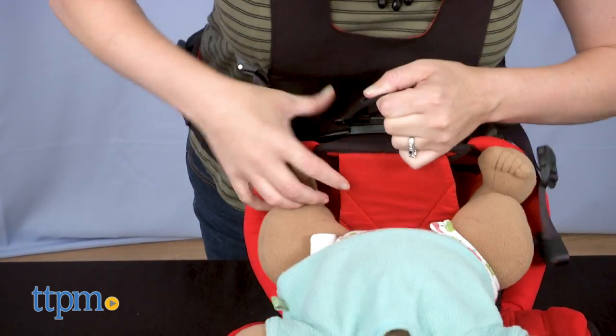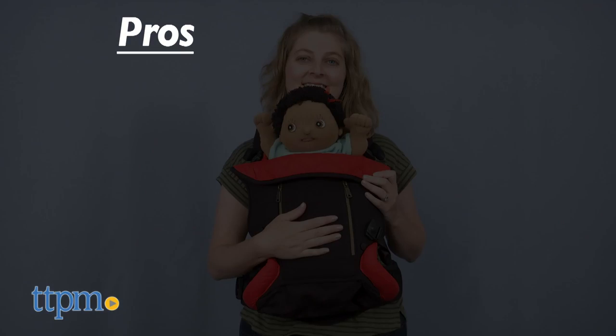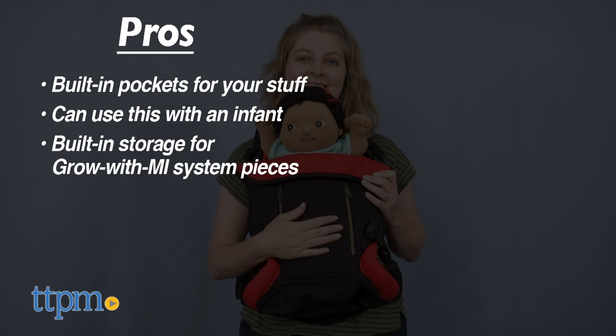I think this baby carrier has a lot of great features. Here are my pros: Pockets! You don't have to wear baby and a purse or diaper bag. The Grow With Me system means you can baby-wear with your infant, and switching from that mode to regular mode doesn't involve removing any pieces. There's built-in storage.